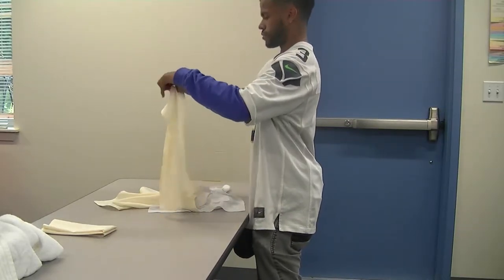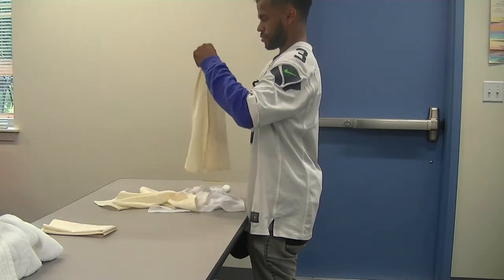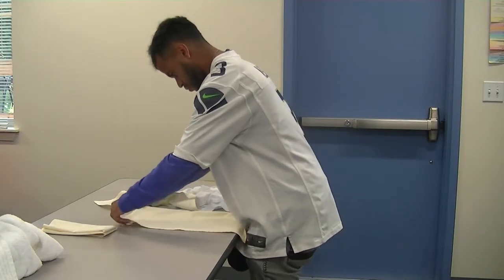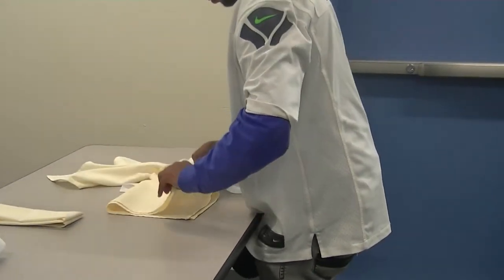Avery is going to fold a napkin. He matches the top two corners and then matches the bottom two corners. Avery is using the table to help.